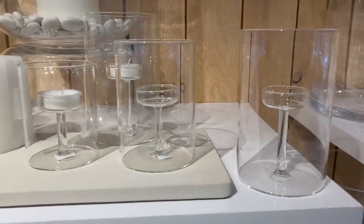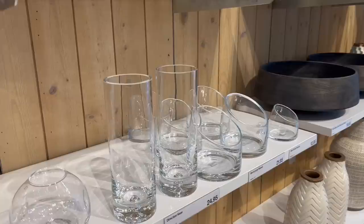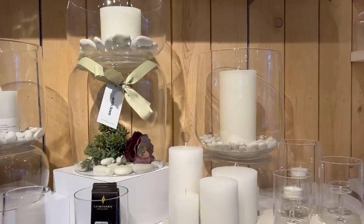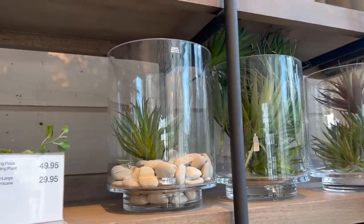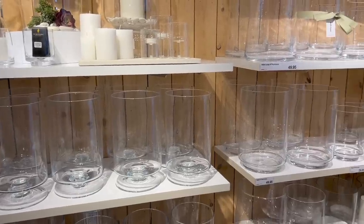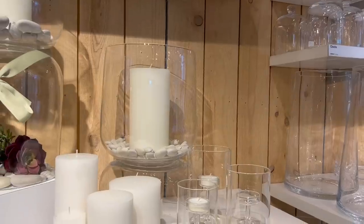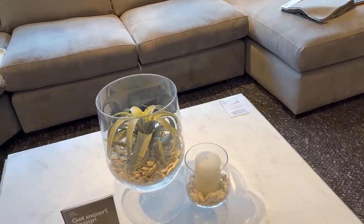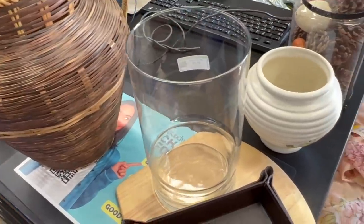No matter how bad your thrift store is, one thing you can always find is large-scale glass pieces. Crate and Barrel has beautiful glass pieces, but you can find things that are so similar at your thrift store for so much less. It's always worth checking there first before spending $49.95 on a glass vase that you probably could have spent five bucks on at a garage sale or thrift store.